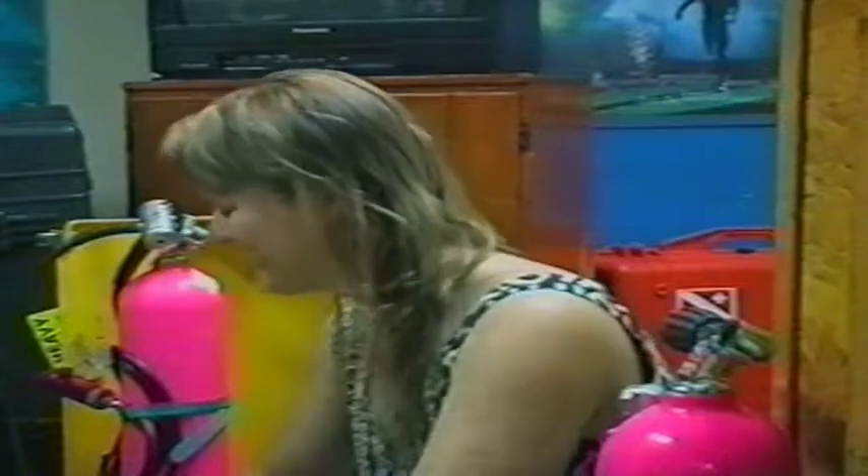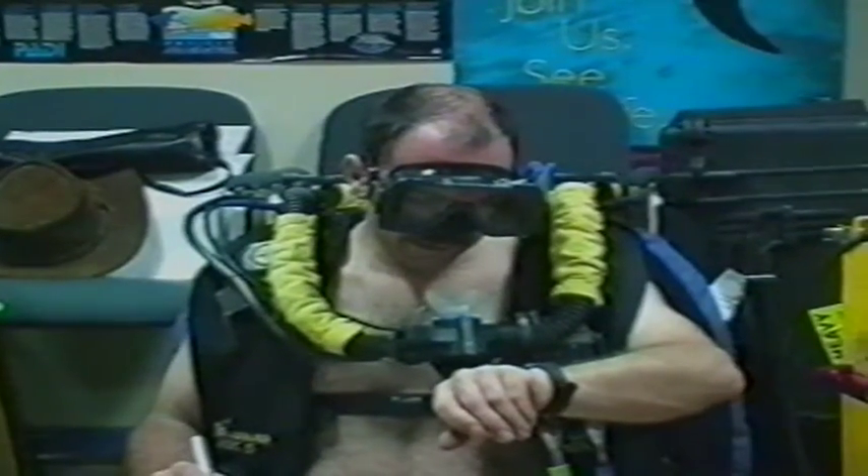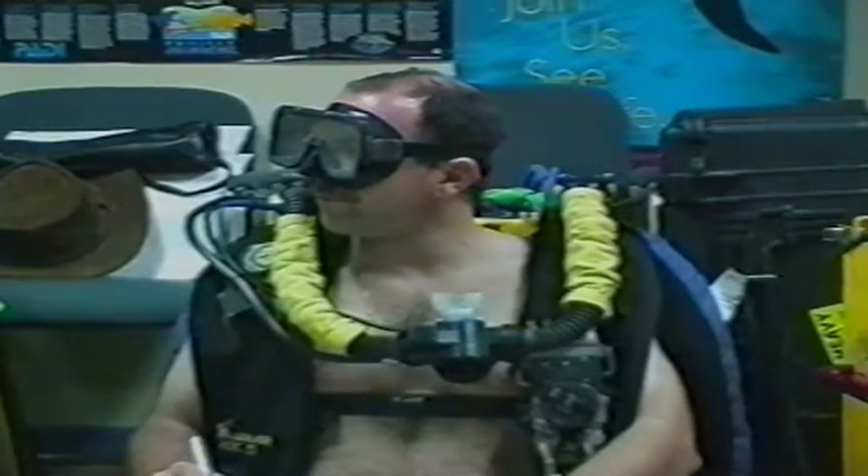Are you ready? I am, yeah. Alright. 605.40 and 7:45 on the stopwatch.